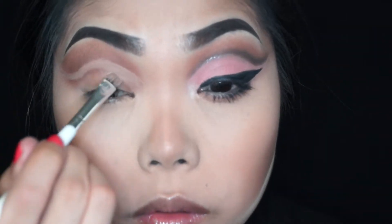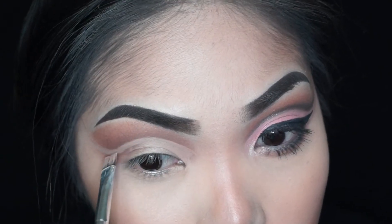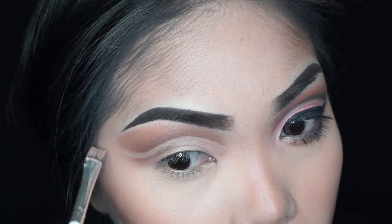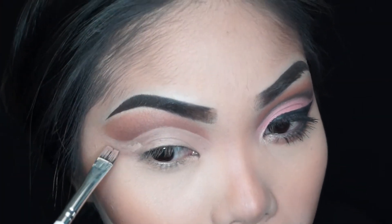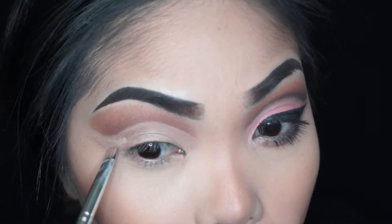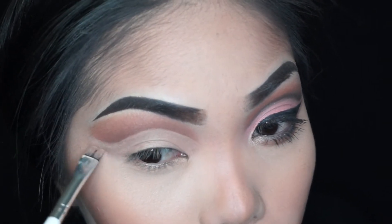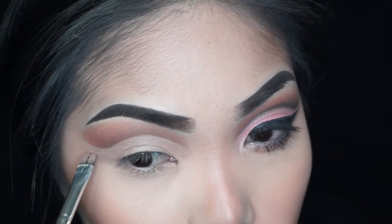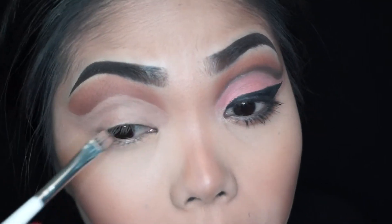I'm just going to fill in my whole lid. I usually stop the concealer right where I put the wing, because anywhere below that you really don't need shadow. It's also going to act like a base for your shadow that you're going to lay on top. So once that is completed, hard part's over.